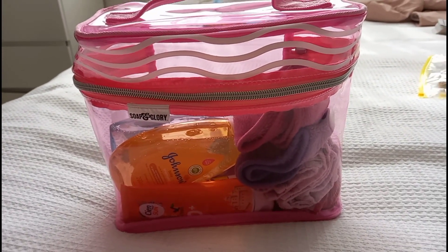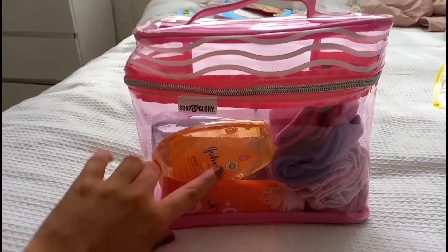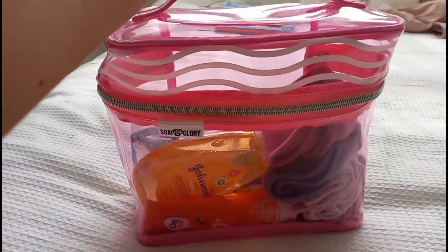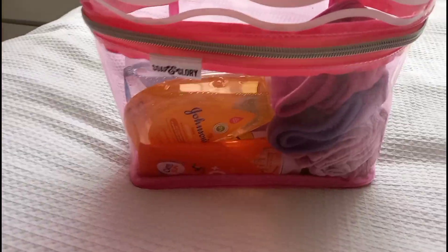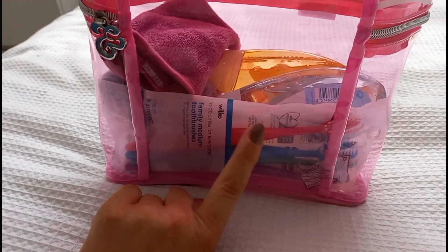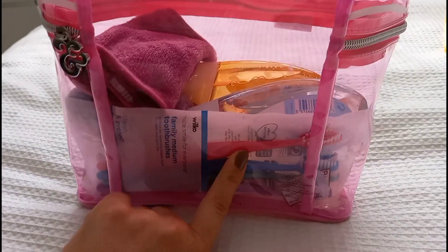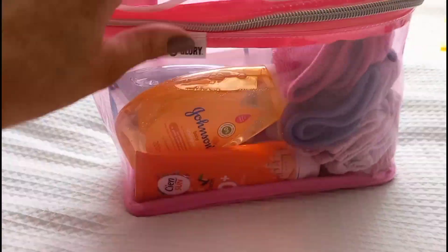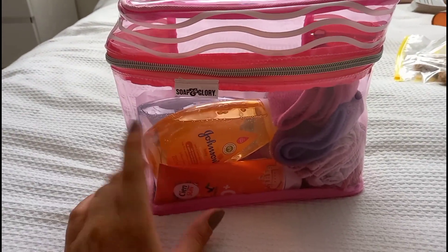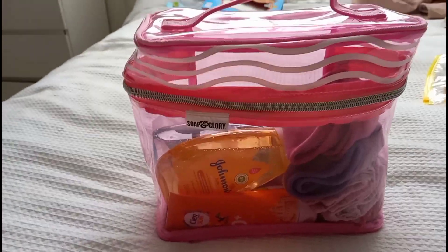This is what I'm taking our toiletries in - a little bag from Soap and Glory I got in a Christmas gift set. It's a really decent size. In here I've got some sun cream, Elsie's shampoo and bubble bath, face cloths, flannels, hair bands and hair clips, and toothbrushes. I like to take disposable ones on holiday rather than our electric ones - so much easier. I still need to add shampoo, conditioner, bubble bath, deodorant and toothpaste in the morning.